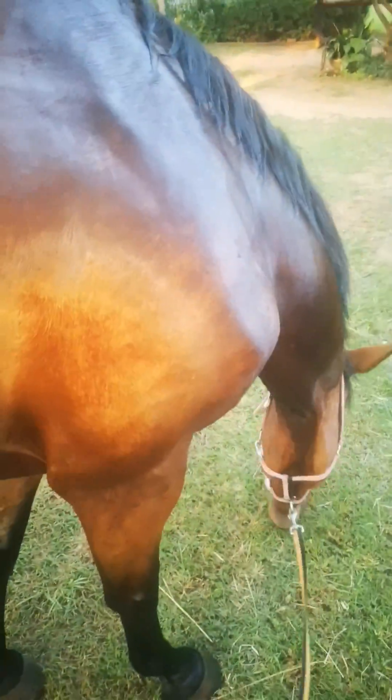Hey guys, this is Kunu after our fitness session. I just want to reiterate why grooming is so important. So I've hosed her and I've sweat scraped all the excess water for her. But while I was doing this I discovered something called bot fly eggs.